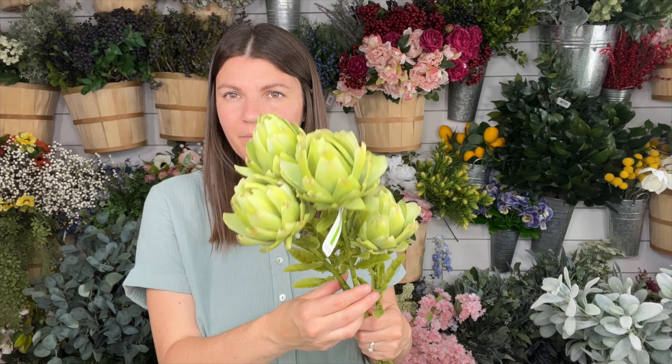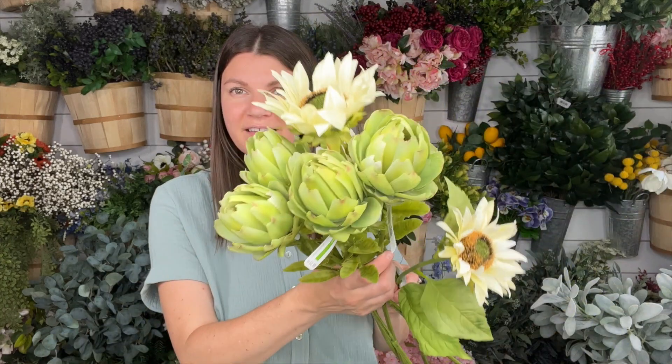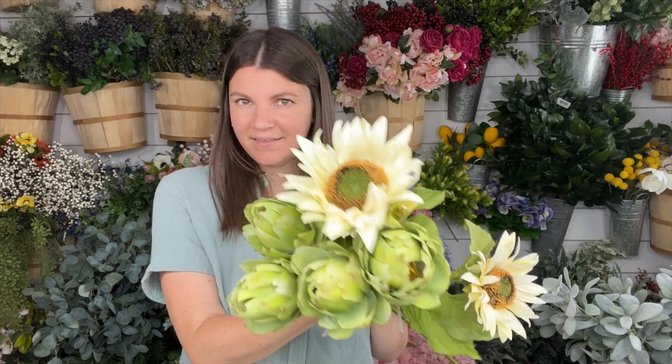These sunflowers look great from summer into fall. Another thing I got were these adorable artichokes — how cute are they? I actually got six of them. One of them is for a tutorial for my VIP group. They offer so much texture and they look gorgeous next to the sunflowers — they really enhance them.